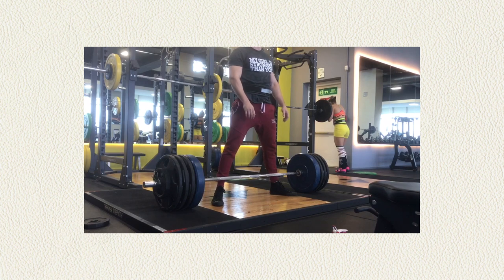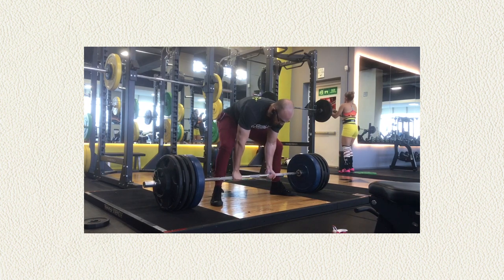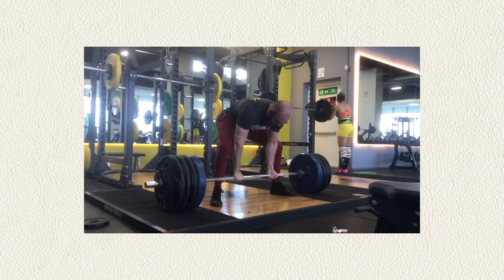I guess we got a deadlift version. We got some sumo, we got some conventional — we're jamming on all of it. My man looks like he's got a deadlifter's body. Not bad at all.